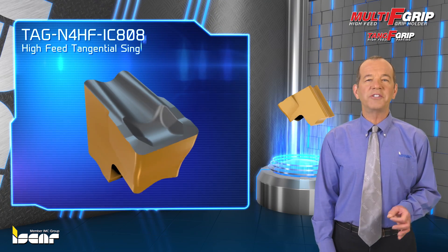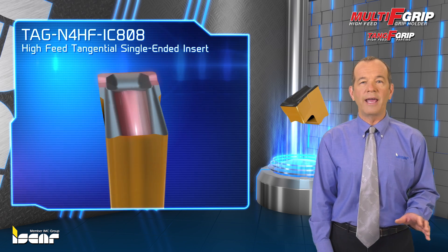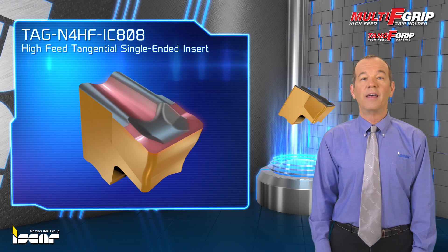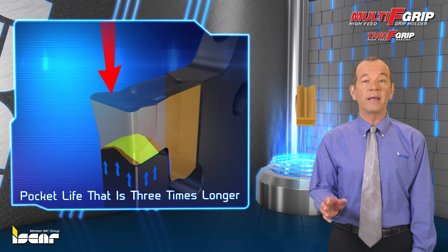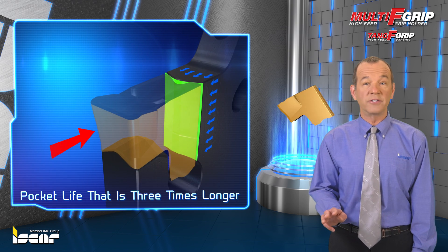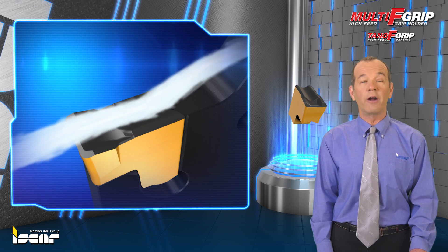The HF Tangential single-ended insert was developed to enable highly efficient parting at very high feed rates by use of a unique chip former technology. The secure and robust clamping method uses a tangentially-oriented pocket to facilitate pocket life that is three times longer than that of any other conventional self-grip system, and enables machining at high feed rates for excellent straightness and surface finish characteristics.